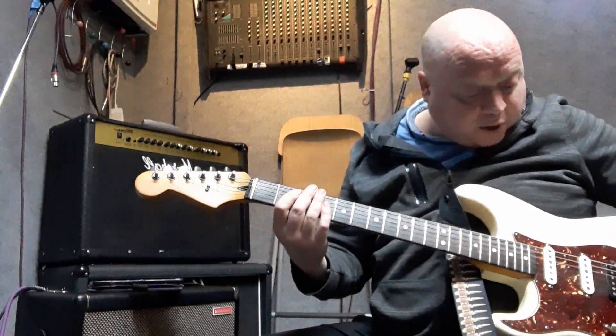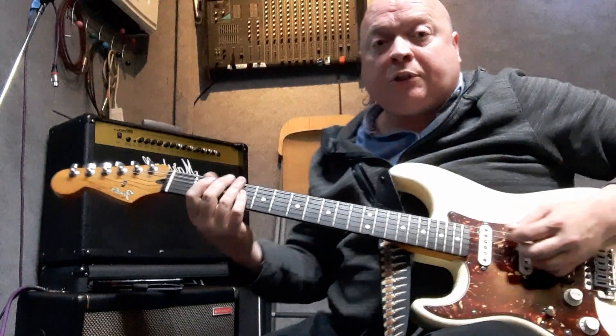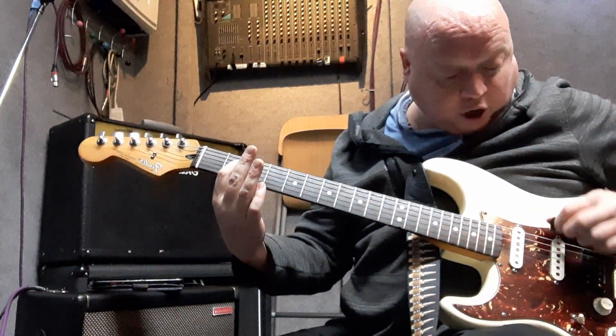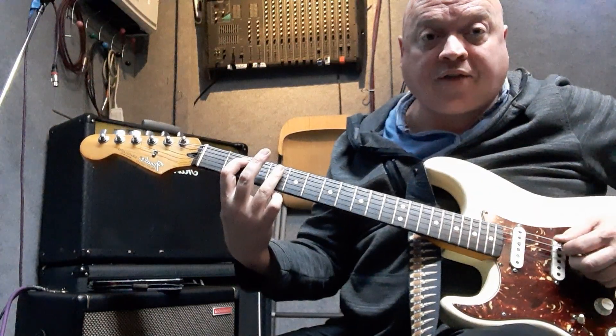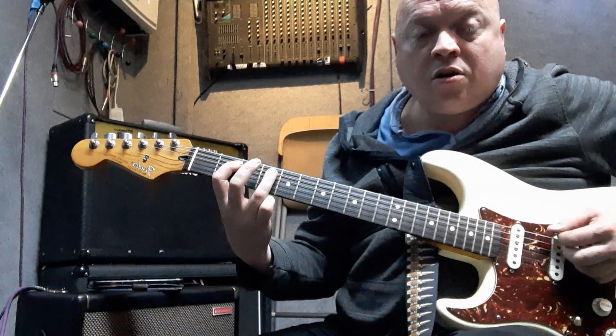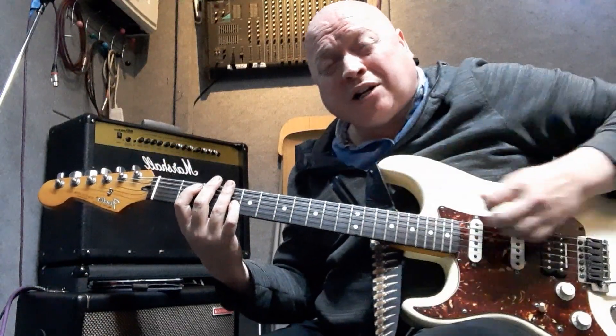In its most basic form, we're going between two and four. I'm going to go open E - open sixth string - and two and four on the fifth string. I'm doing ever so slight palm muting because I don't want it too open.